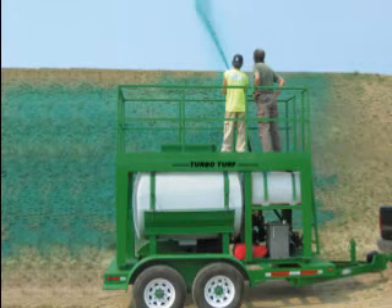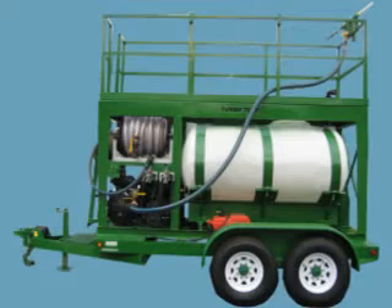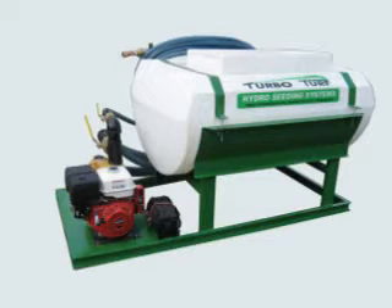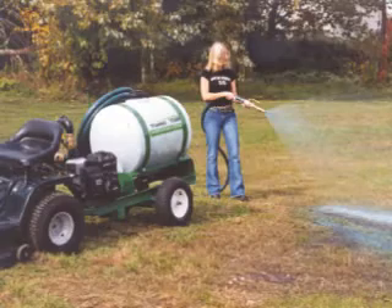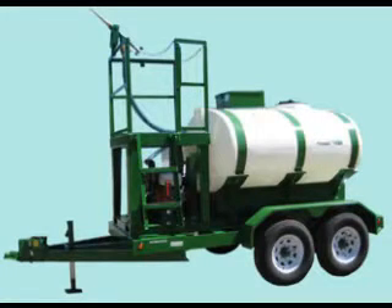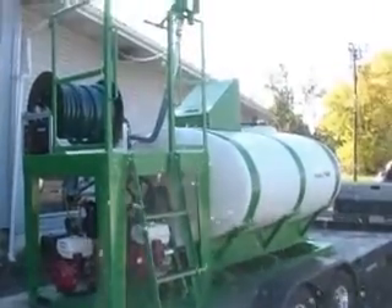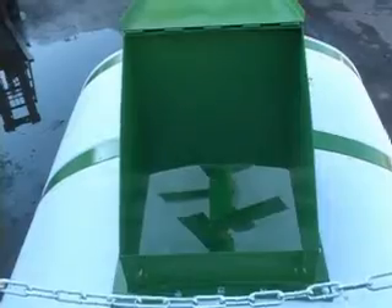TurboTurf's mechanical or panel agitated hydro seeding systems feature performance that matches or exceeds competitive high performance machines while eliminating the biggest problem hydro seeding equipment owners face. TurboTurf began building hydro seeding equipment in 1990 with jet agitated systems that went on to become the best and most popular jet agitated units in the world. In 2006, TurboTurf launched a new era in high performance hydro seeding machines by combining mechanical agitation with a long-life poly tank. Daily cleanup is reduced to a fraction of that of other units and the need to deal with rust in the tank is eliminated forever.